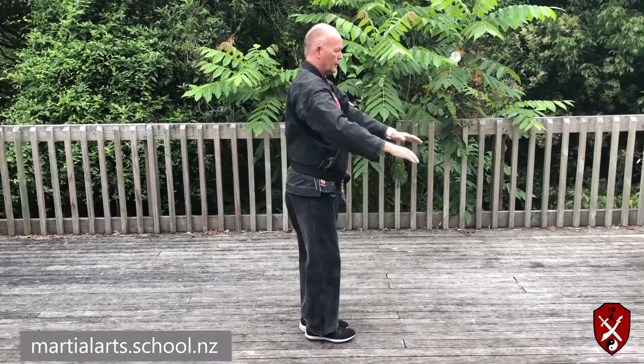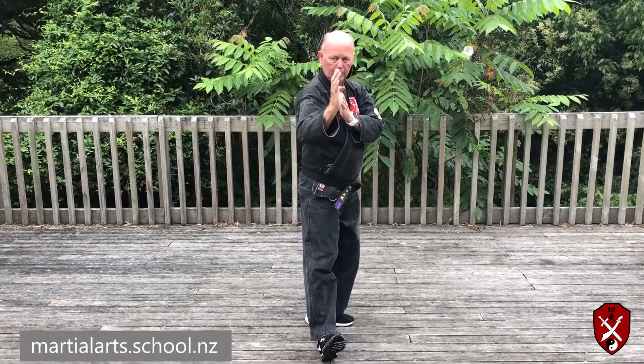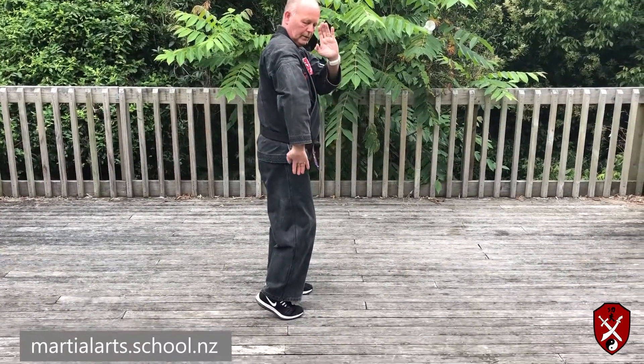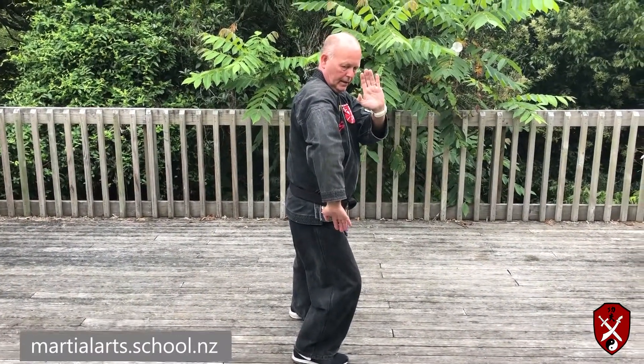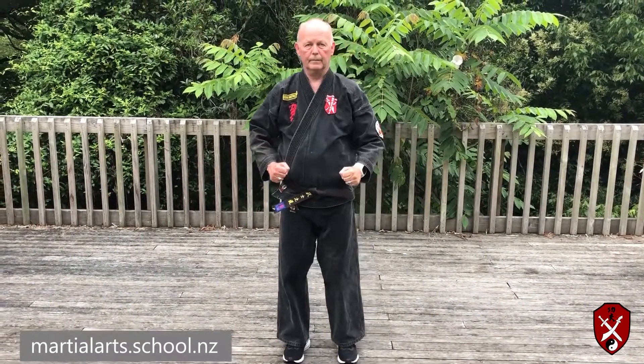Step up. Guard the groin. Step out on the heel for the right hand strike. Step back on the ball of the foot for your double block and take a half step in. And block. Step back on the heel for the 13 minute rolls.